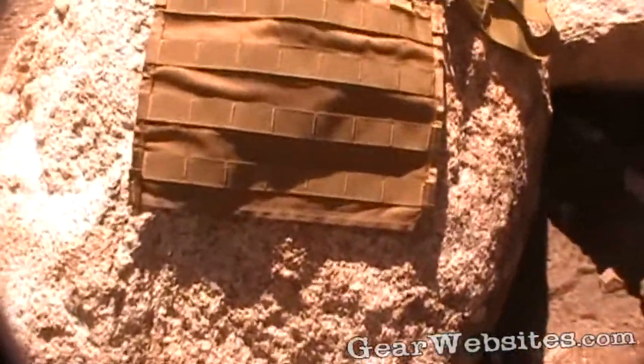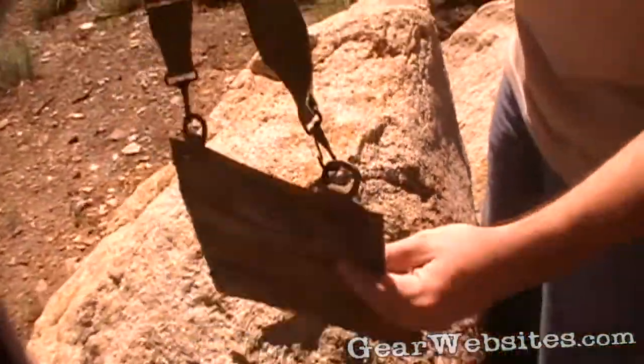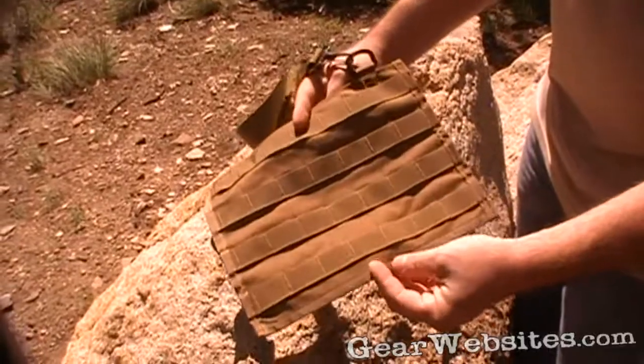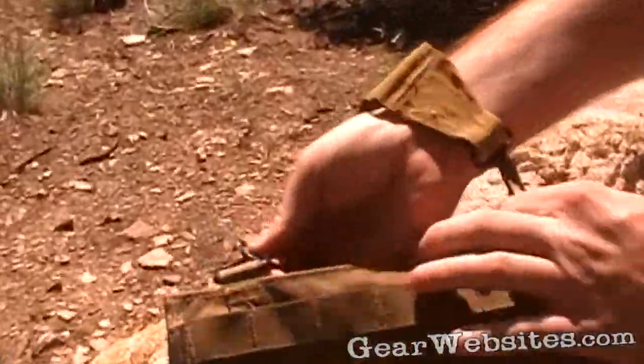This is a neat little grab-and-go bandolier that has PALS webbing on either side of it, some polymer D-ring buckles up top, and an adjustable shoulder strap.